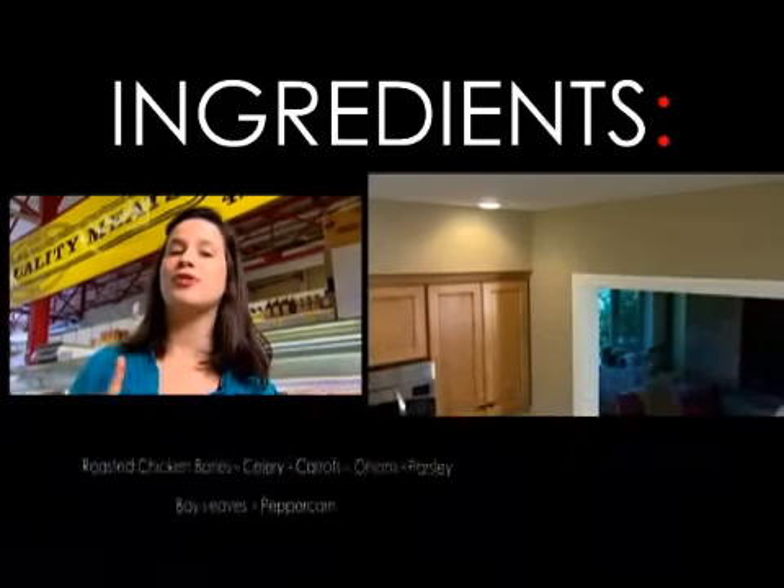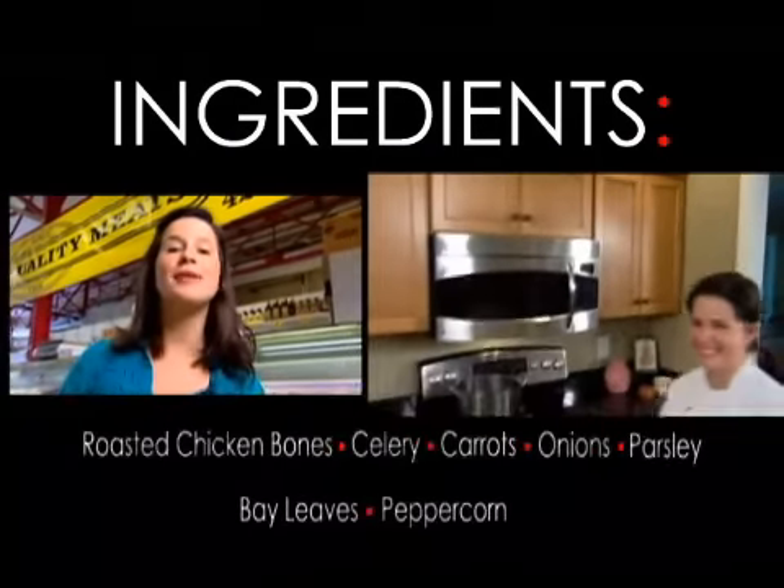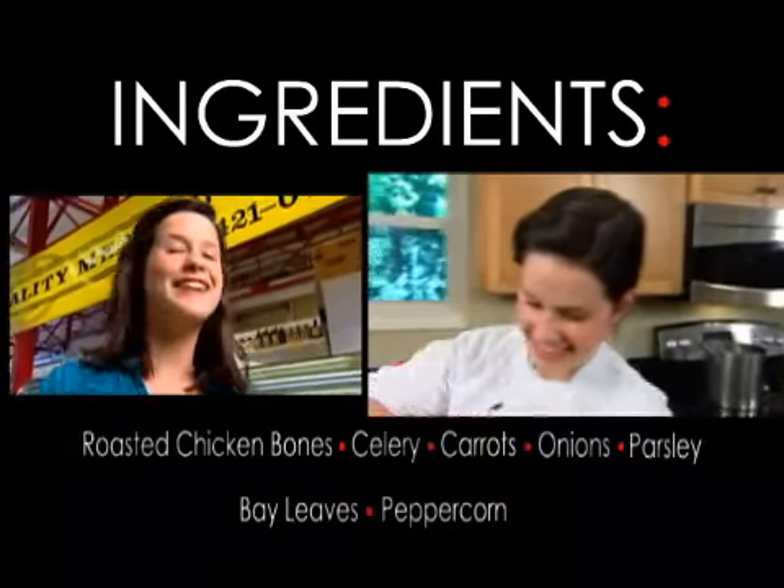For your chicken stock recipe you need the bones of one whole chicken. If you don't have your bones left over from roasting your chicken, you can always ask your local butcher for some spare bones. Let's get cooking.